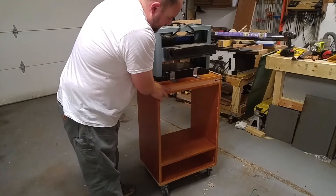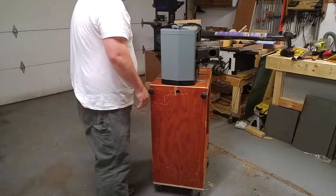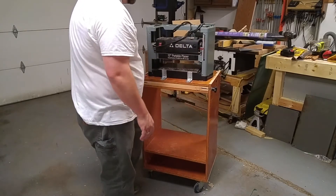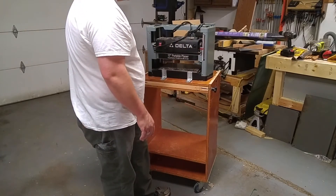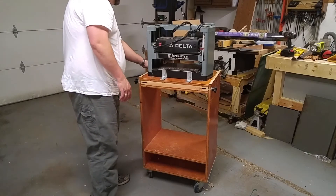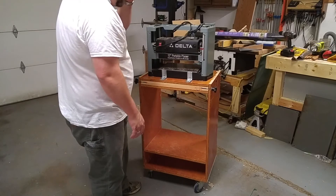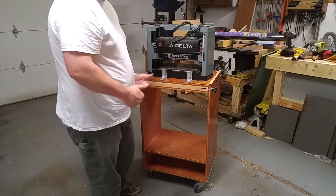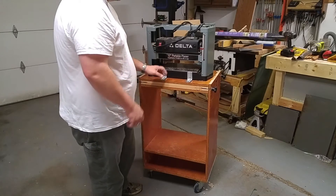If you want to check out Brad from Fix This Build That, he has a YouTube channel and Instagram account — that's where I got the idea from. I also got some inspiration from DIY Tyler on YouTube. Thanks, guys, for the awesome inspiration on this build.